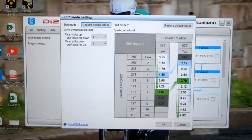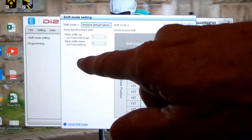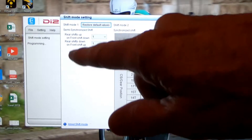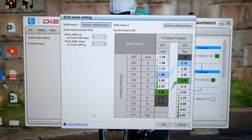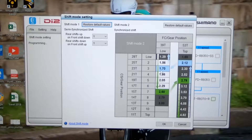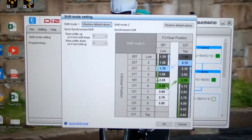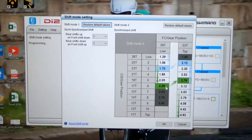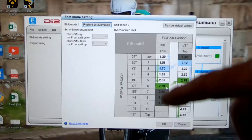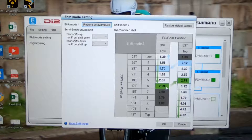On the left-hand side, that's where we focused last week — the semi-synchronized shift, where we changed what happens in the back when we update the front end. Today we're going to focus on the right-hand side. With a click and a drag, we can change the point at which the front derailleur shifts based upon the rear derailleur's position. I made one move for shifting up, and the next one is going to be for shifting down. That's it — it's that simple. Of course, you can make changes on the right-hand side as well if you want.